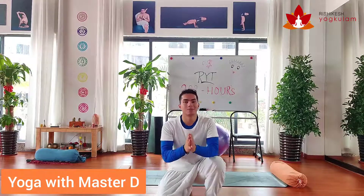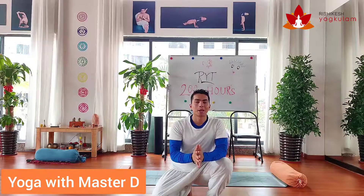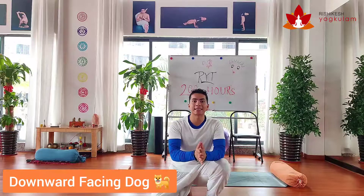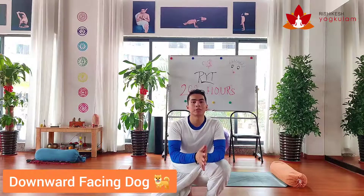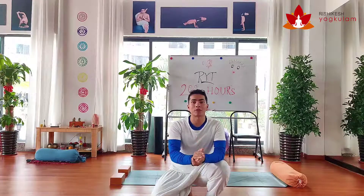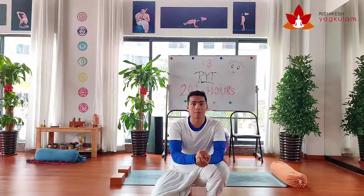Namaste to all of you. You are watching Bhagavad-D. Today we are going to learn a very important posture in yoga, especially in Ashtanga. This posture is known as downward facing dog. You can say this posture is the foundation for one of the very important postures in Ashtanga Vinyasa if you practice.